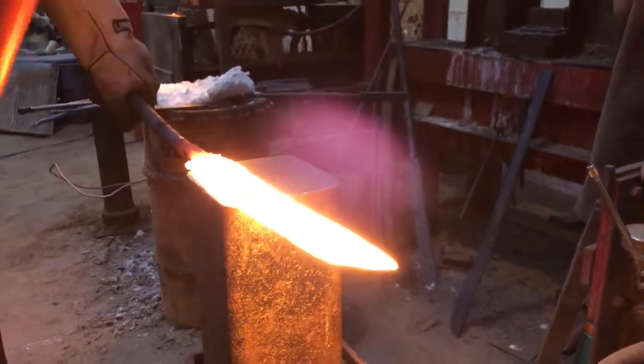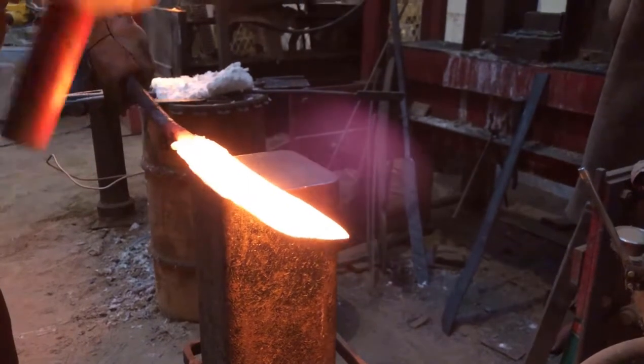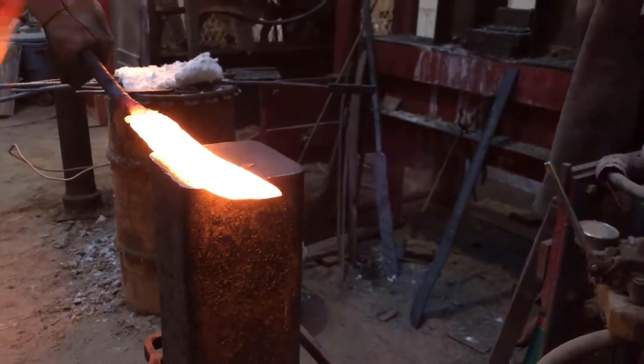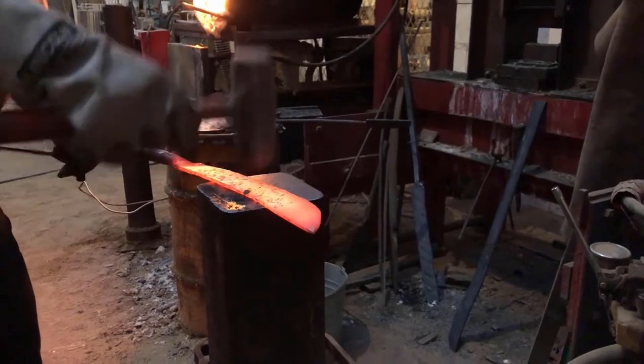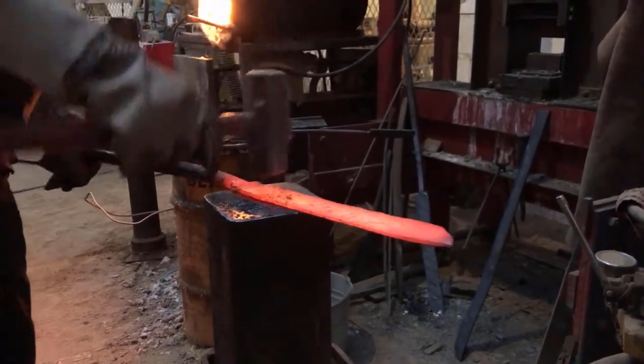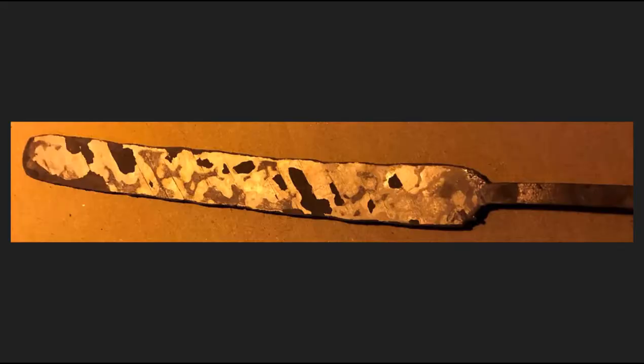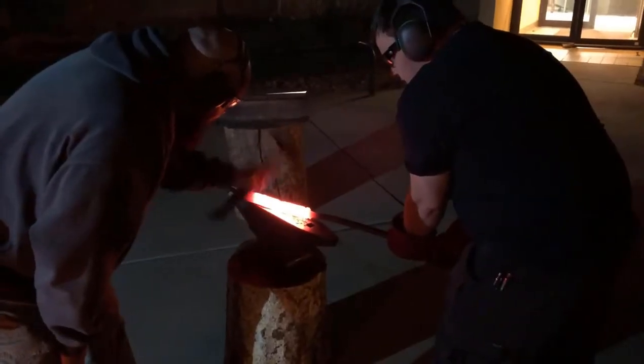We chose to create a bowie knife for its complex and unique shape, as well as its connection to New Mexico history. During the American Civil War, the bowie knife was a popular weapon on both sides of the war, but it was more common for Confederate troops to use the bowie knife, including those involved in the New Mexico campaign, which sought to take the American Southwest and open a new front against the Union.